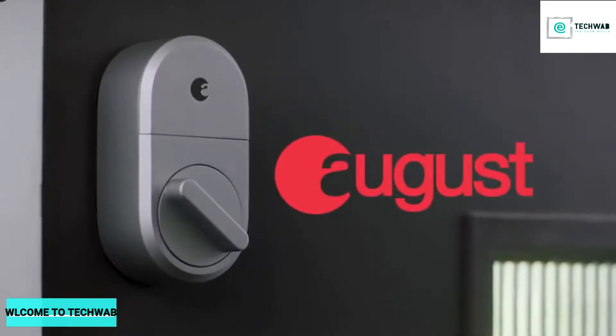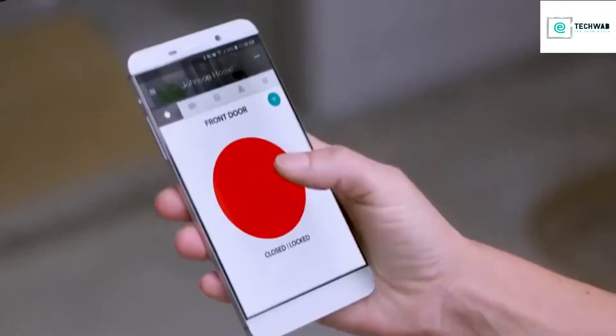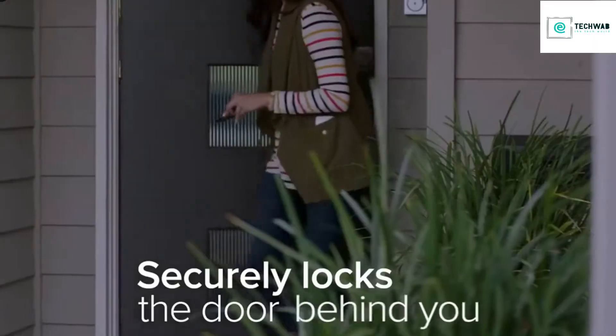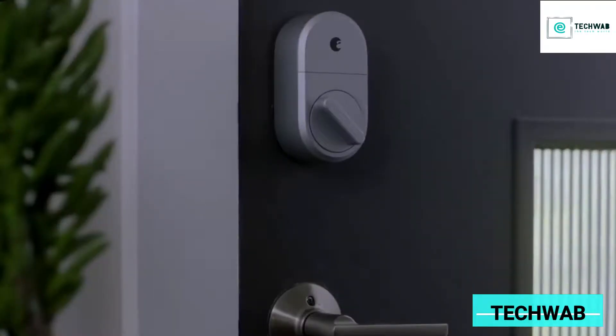With August Smart Lock, your phone is now your key. August lets you securely unlock and lock your door using the August app. It's that easy. You can even set August to auto-unlock, so August knows when you arrive using Bluetooth. You can set it to auto-lock, so when you leave, August locks the door behind you, kind of like your own personal doorman.